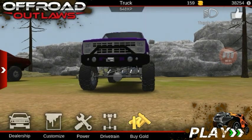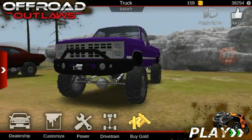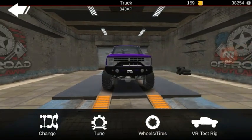What's up everybody, welcome back to another episode of Offroad Outlaws. Today I'm going to show you guys how to monster lift your truck without it flipping over insanely.